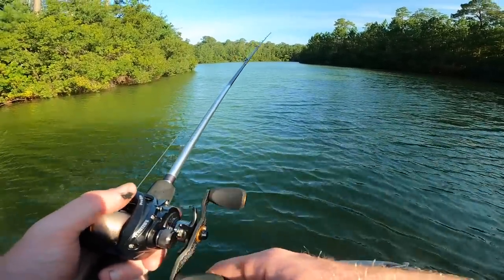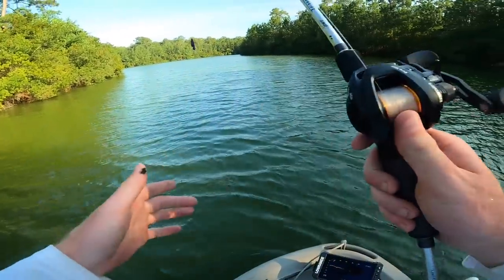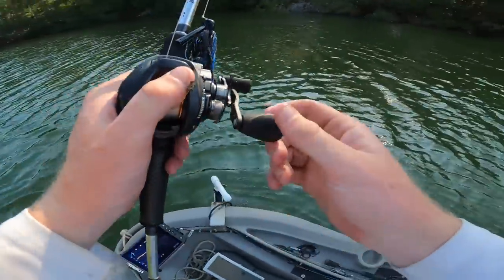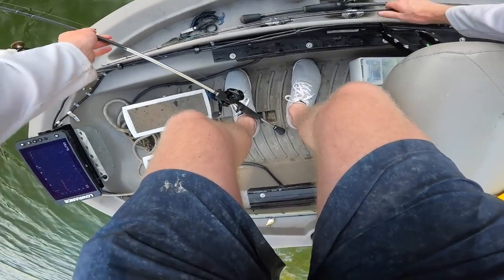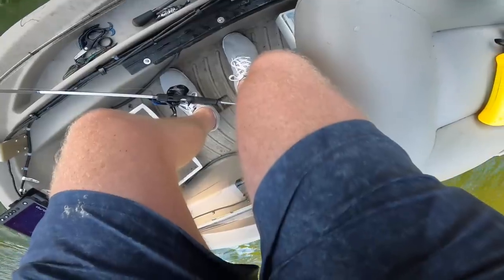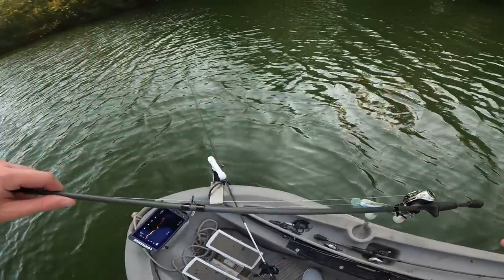I want to try switching gears up really quick and go over to a crankbait for a few casts. I was out here yesterday with my dad and my buddy and we were catching them really good on crankbaits and big soft plastics and big jigs. So I'm thinking just a different presentation for a second might get an extra bite.